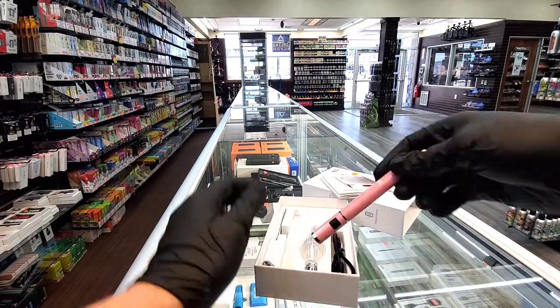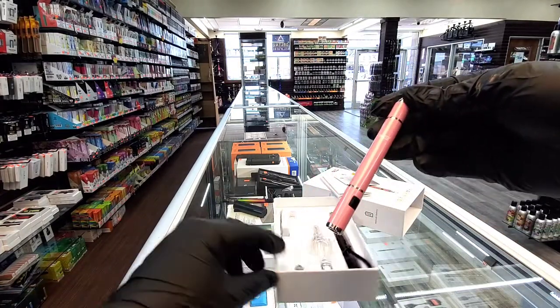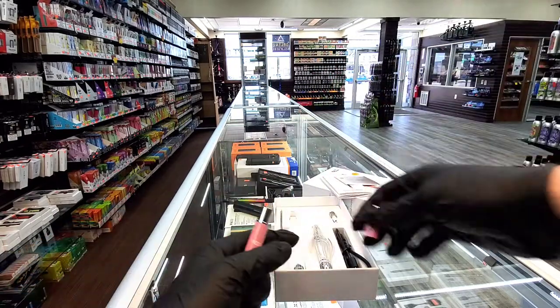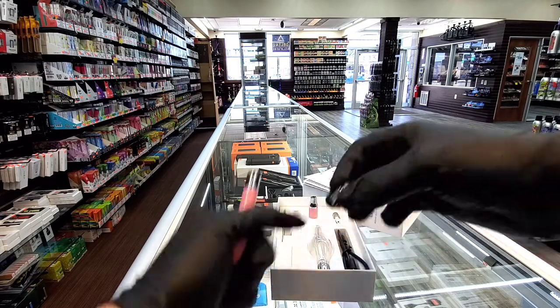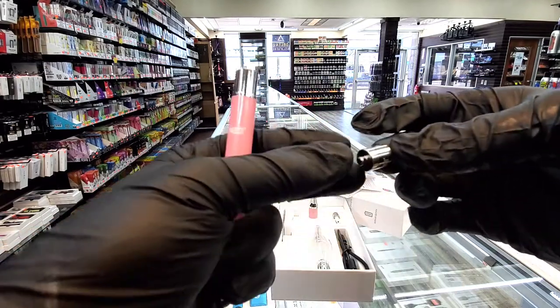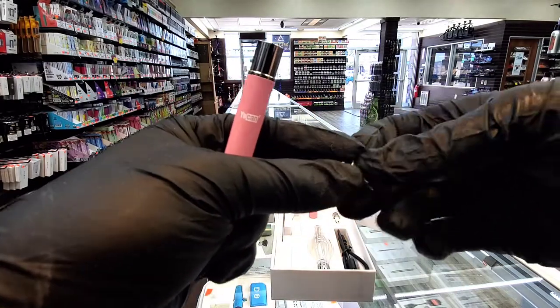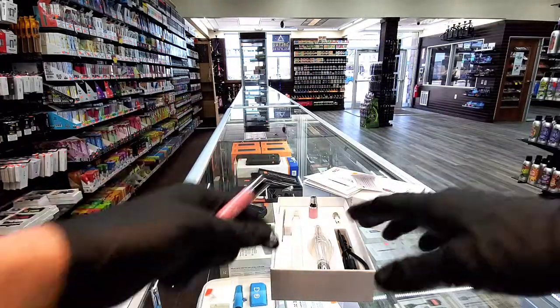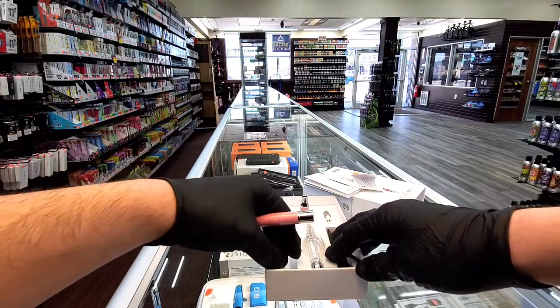So basically when you first get it and open it up, this is the device right here. This right here is the mouthpiece — it's magnetic, so you're going to pull that off. This little piece right here is the second atomizer; you're going to have this already screwed in to the bottom, but you're not going to need that right away, because I'm going to show you guys what you need to do with that later.